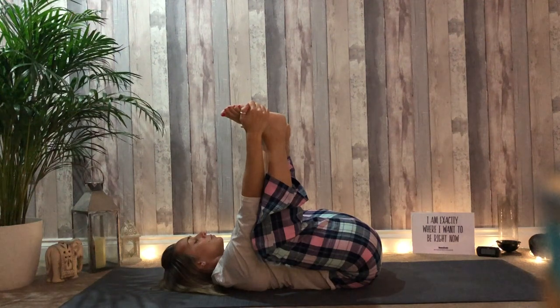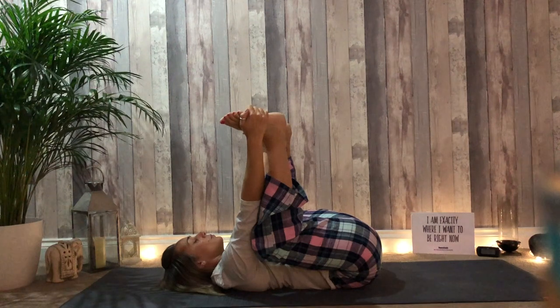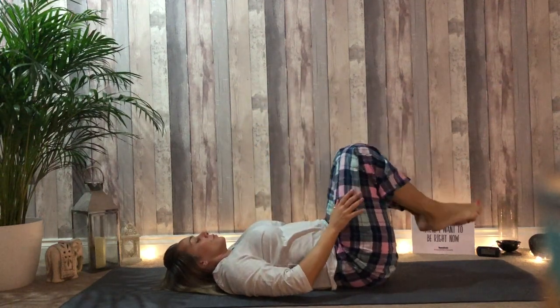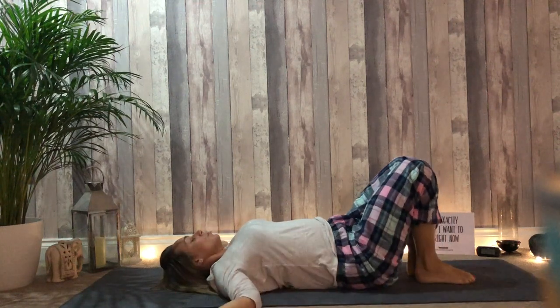Ananda Balasana — happy baby. Release the feet back down towards the floor. Allow the knees to move from side to side. Draw the arms out beside the body.